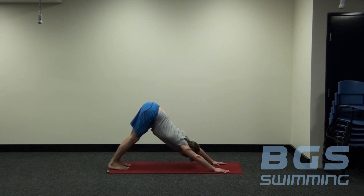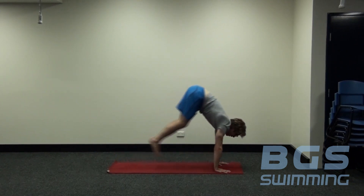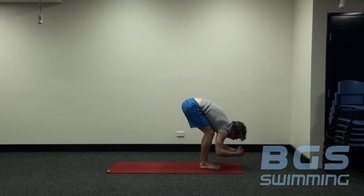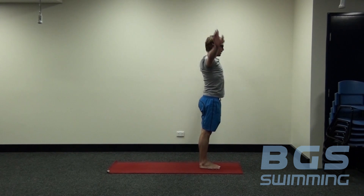Staying in downward dog for three more breaths. Each inhale, think of lengthening your spine; each exhale, tilting the sitting bones up towards the sky, really elongating the body. Be strong through the hands. Next inhale, we look forward and step or jump through. Come up to our flat back position. Exhale, fold forward. Inhale, sweep the hands up. And exhale, back down.